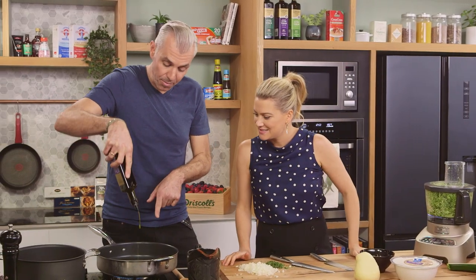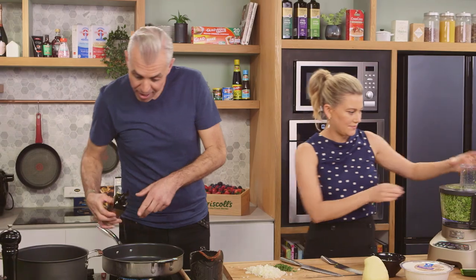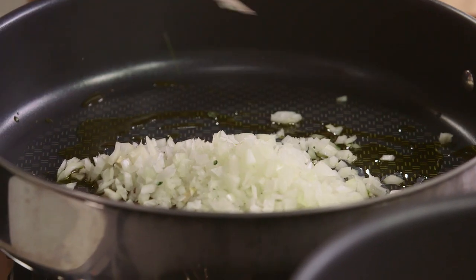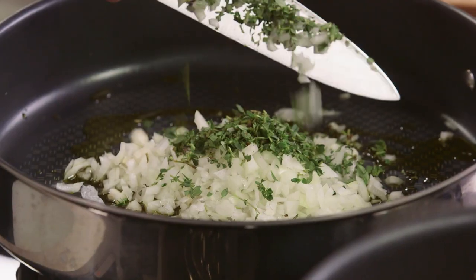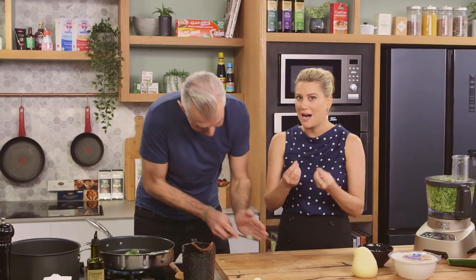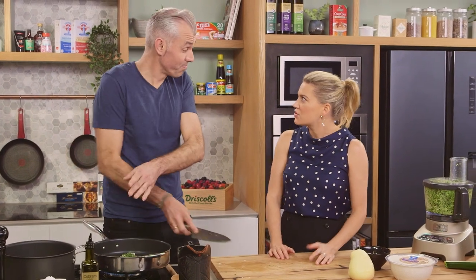Into this pan, just got on the heat, some olive oil, onion, and lemon thyme. I love lemon thyme with zucchinis — lemon thyme is so underused. We use the classic thyme, but lemon thyme has this obviously balmy, lemony flavor. So good, very, very nice.